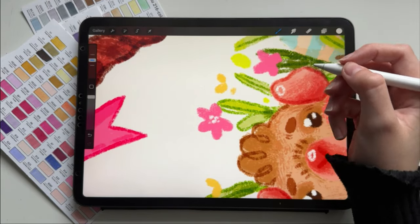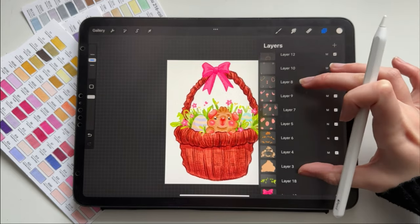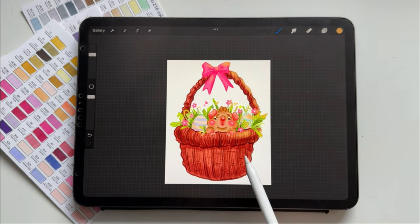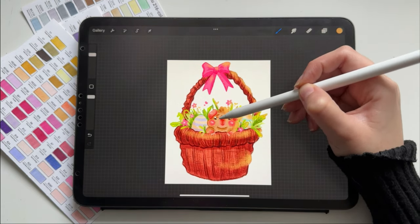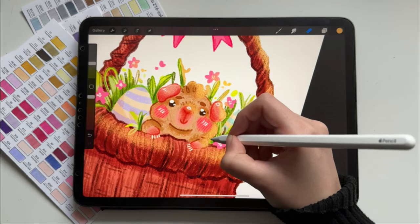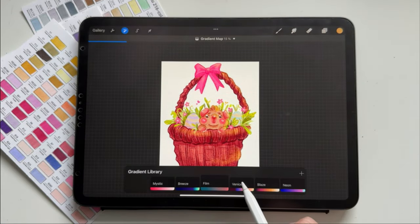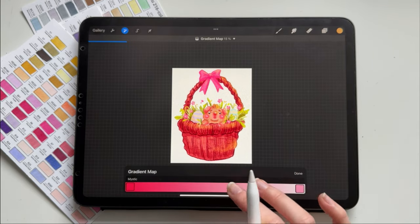I also started watching the new Avatar series on Netflix. I watched the first episode yesterday and I'm not sure if I like it. I was very excited to watch it because I really love the animated Avatar series — I watched all the episodes and I even have a game for it. I also watched the Korra series. One thing I don't really like is that everything looks very clean.